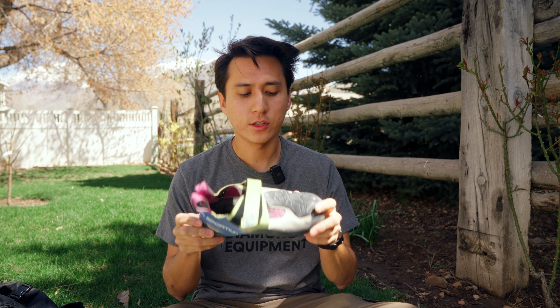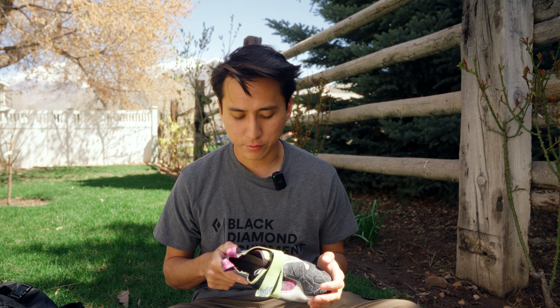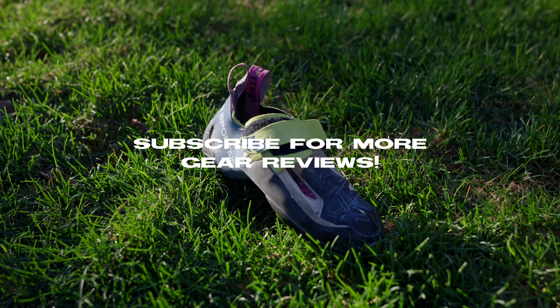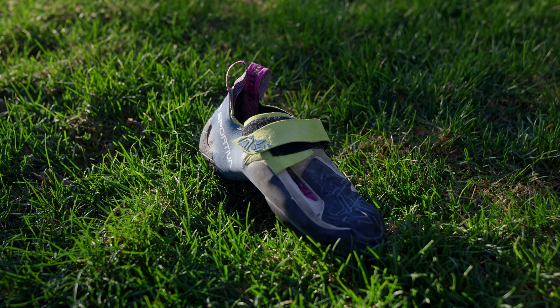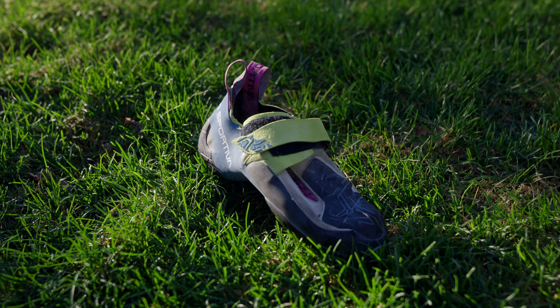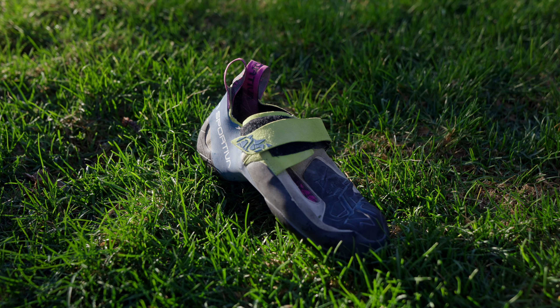Okay, so that was my experience and my review of the La Sportiva Skwama. If you guys want to see more reviews of other shoes or other types of climbing equipment I've used, make sure you subscribe to this channel because I have a lot more reviews coming soon. That's pretty much my review of the La Sportiva Skwama — catch you in the next one.